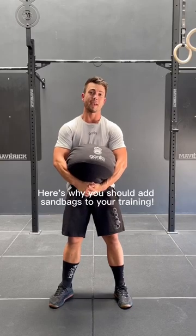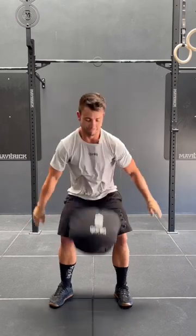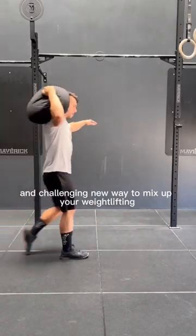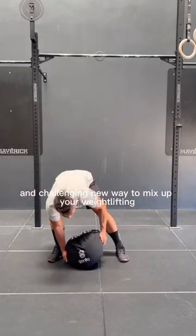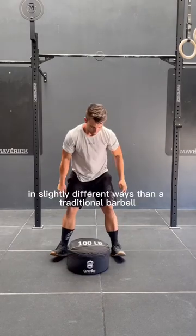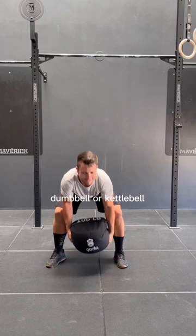Here's why you should add sandbags to your training. Adding sandbags into your training can be a fun and challenging new way to mix up your weightlifting, because they hit a little bit different and get you stronger in slightly different ways than a traditional barbell, dumbbell, or kettlebell.